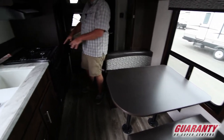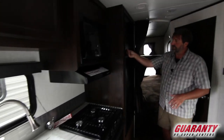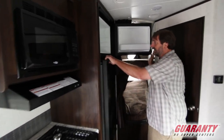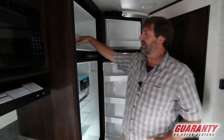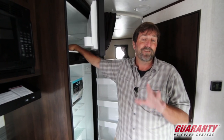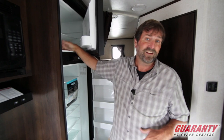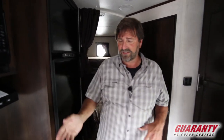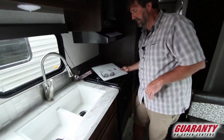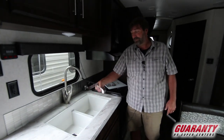Jayco is great because they put in an oven, a microwave, and a nice big Norcold fridge. This is a big one and it has a basin up in the freezer — so if you forget your ten-pound bag of ice and it melts, it's not going to come flowing out all over the place. It also has a nice big deep sink in the galley with a beautiful faucet.